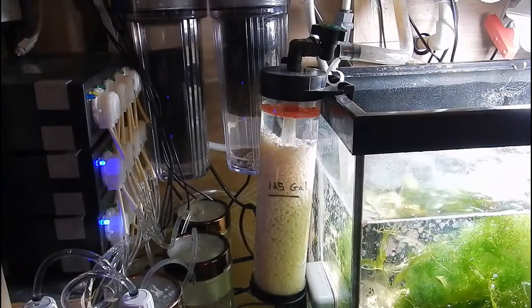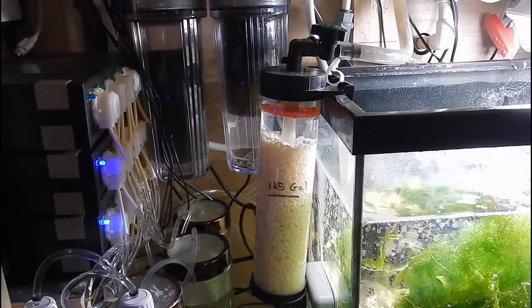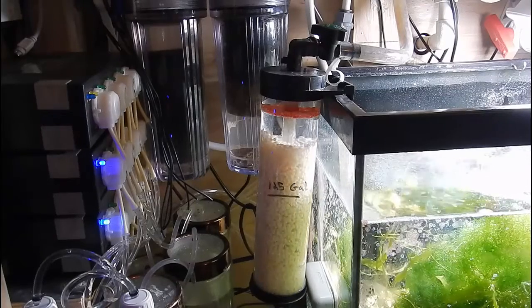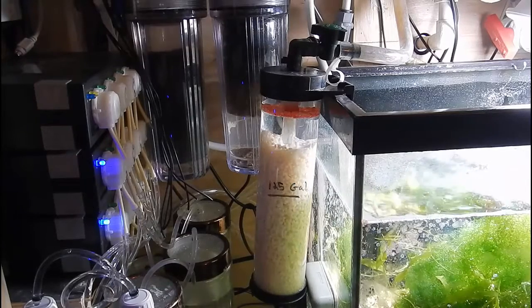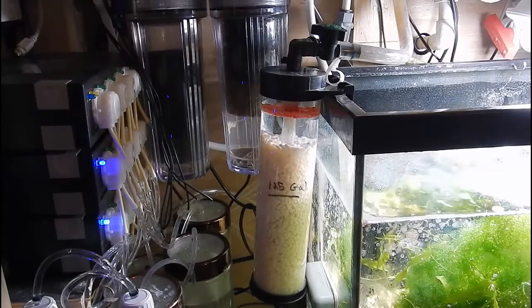What's up everyone? Welcome back to Fishahex, this is Travis here, appreciate you stopping in for another video. Today I want to talk about biopellet reactors. I thought I had a video that broke down what a biopellet reactor is, but I guess I don't. So I've been getting a lot of questions and I just really want to answer as many of those as I possibly can in this video, hopefully guiding you guys in the right direction.